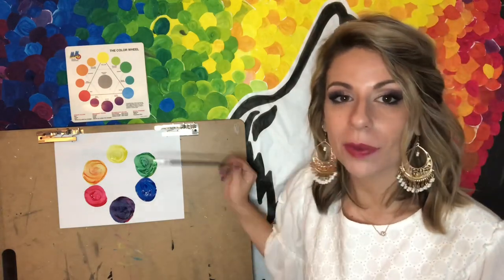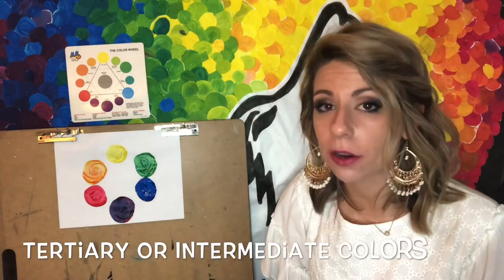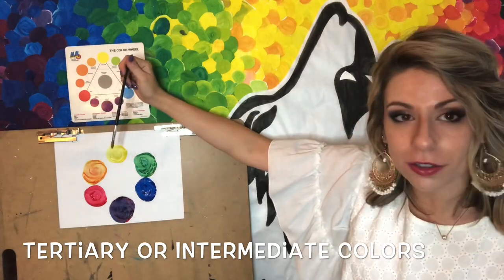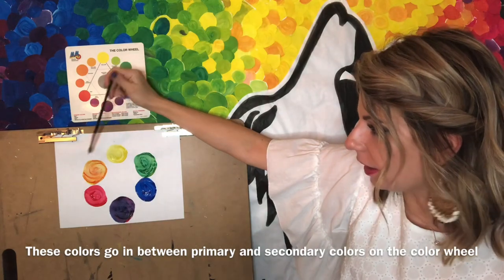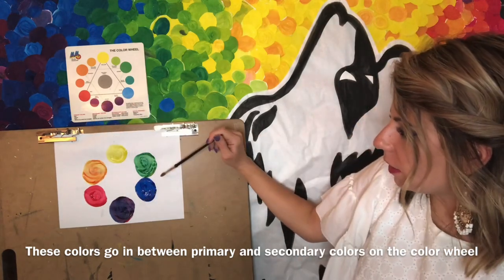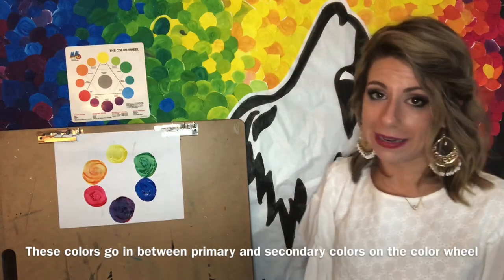The way that we can make this color wheel turn into a fuller color wheel is by adding in another set of colors that we call the tertiary or intermediate colors. That is where we squeeze in colors between what is now a primary color and a secondary color. So I could fit another color here, here, here, here, here, and here — those are our tertiary or intermediate colors.